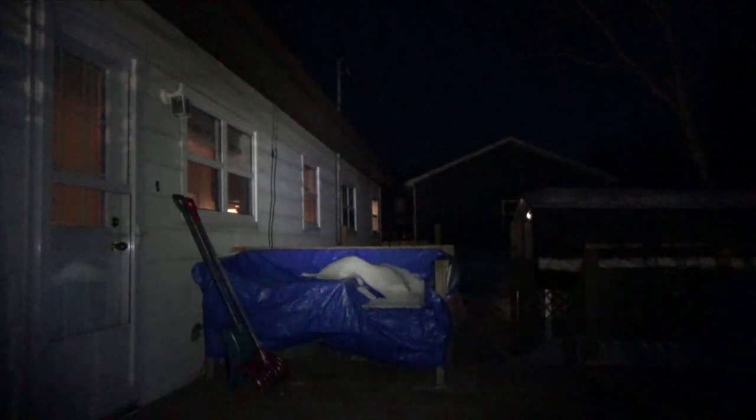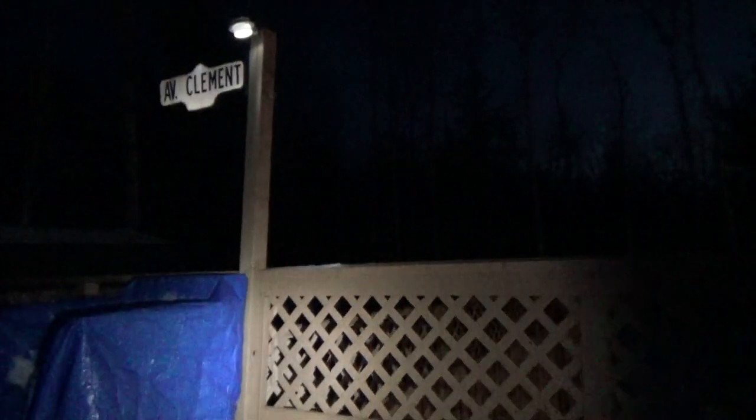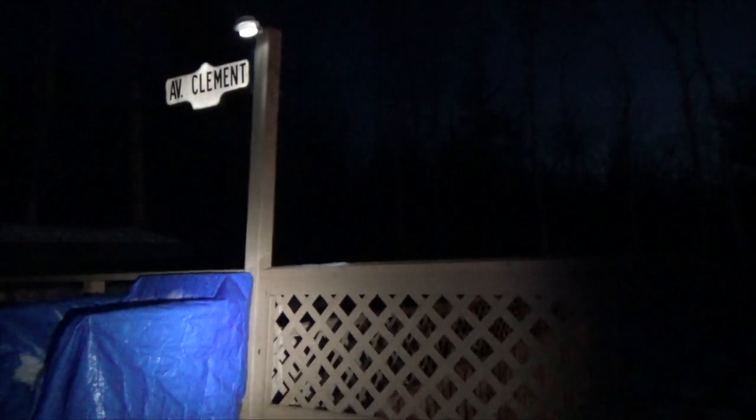I don't want to shine turbo toward the neighbors, so we'll shine it in this direction. Double-click for turbo. The camera didn't react properly to that. And then strobe is three clicks. So as you can see in that demo, low really does give you quite a bit of light, and it saves a lot of battery power too.